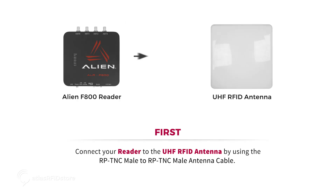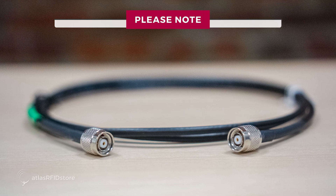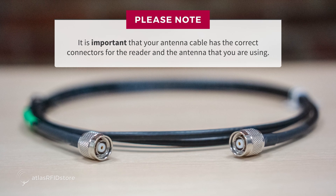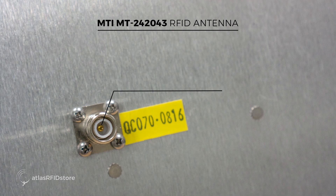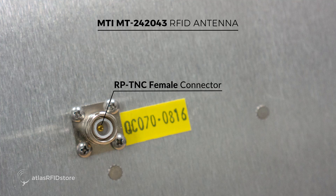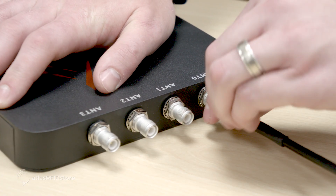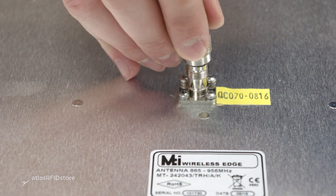First, connect your reader to the UHF RFID antenna by using the RPTNC male to RPTNC male antenna cable. It is important that your antenna cable has the correct connectors for the reader and the antenna that you're using. This MTI MT242043 antenna has an RPTNC female connector. Connect one end of the RPTNC male cable to the reader and then connect the other end to the antenna.